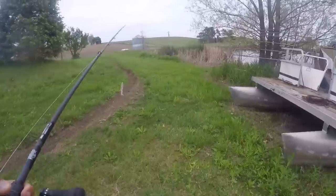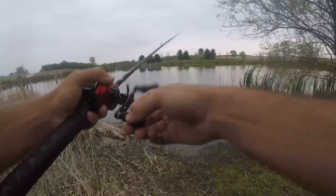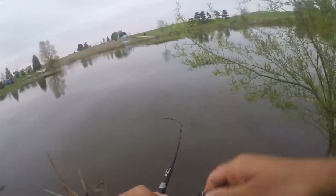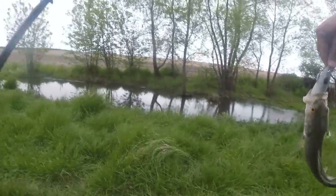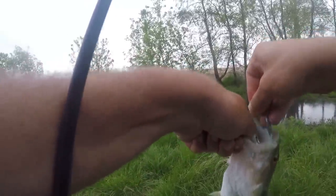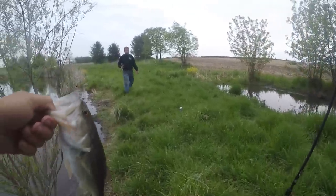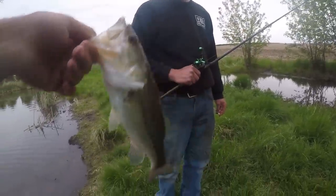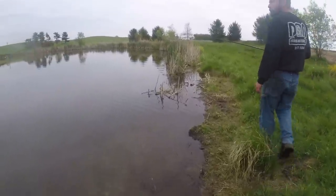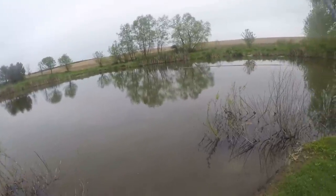First cast — watch me catch one right here, five-pounder. Ignore that. Got one! Right when it hit the water. This guy's got orange eyes — is that normal? An orange-eyed largemouth. Or is that like a hybrid kind of thing? Don't they usually have gold eyes? Maybe I'm just really uneducated when it comes to largemouth and that's really common. Now you guys can really see the action.